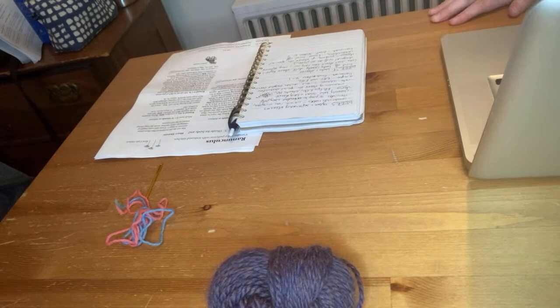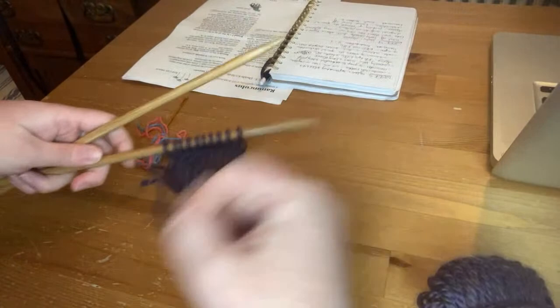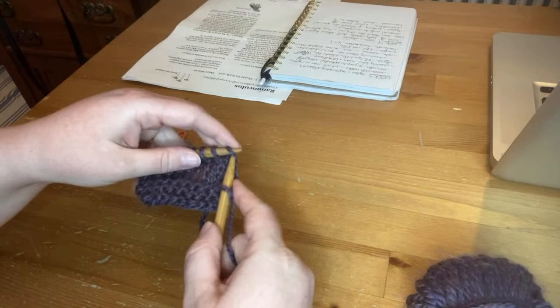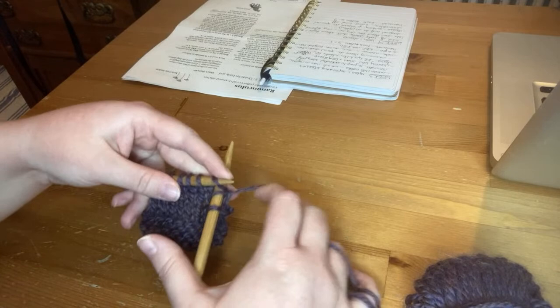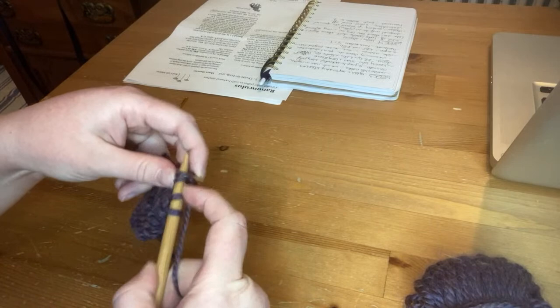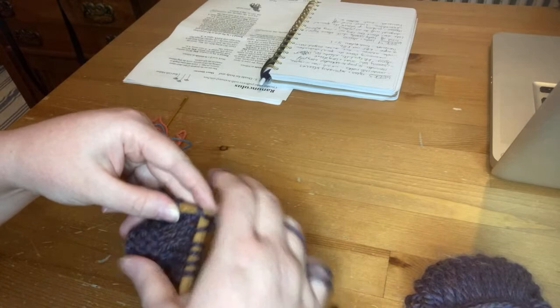Let's start the demo with a recap of the knit front and back so we know what we're comparing to. The knit front and back is a fairly common increase: go into the front of the stitch, wrap your yarn and come back out, but don't come off — instead go into the back of the same stitch, wrap your yarn, come back out, and now you've got two stitches coming off one. Let the stitch come off the left-hand needle.